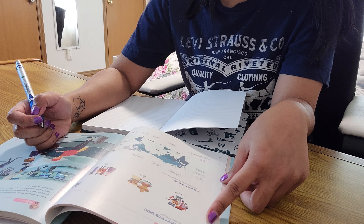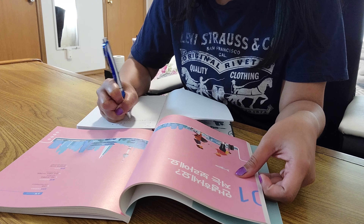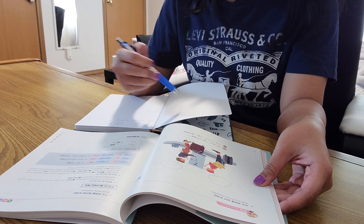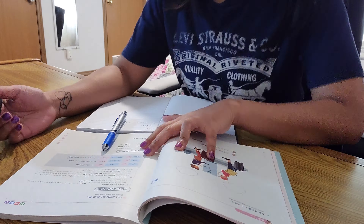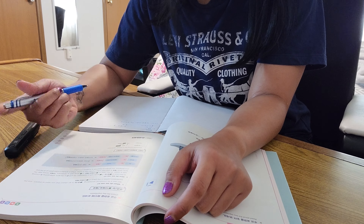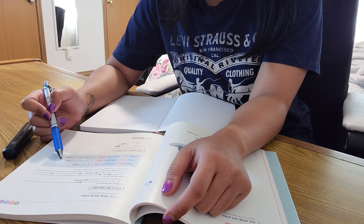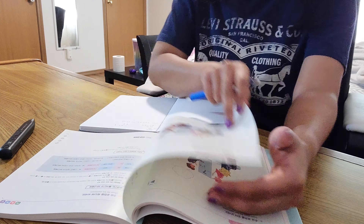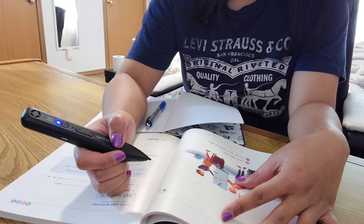There are characters that are double consonants, where one character is a combination of the same character written twice. I'll show you that in a clip. Those letters sound pretty similar to each other, and even now I still have difficulty distinguishing them. The pen is definitely helpful because you have the option to listen in English, Korean, Japanese, and Spanish depending on your language level.